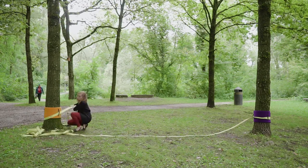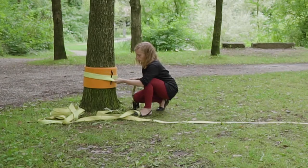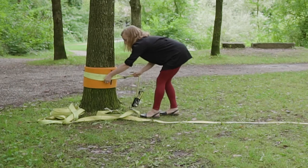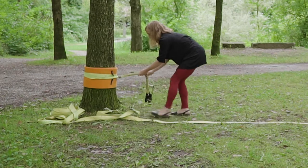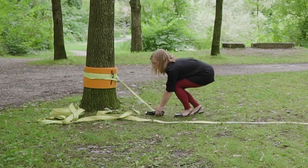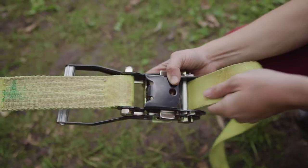Put the ratchet on the other tree. Fold the webbing in half so that it straightens the way the ratchet sits and adjust it so that the ratchet comes out in the middle and aligns with the opposite tree. Put your flat webbing through the slit in the ratchet.